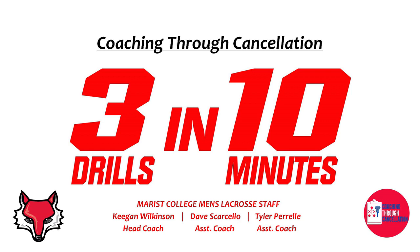Today I'm joined by my assistant coaches, Dave Scarcello and Tyler Perel, to give you a number of drills that we hope coaches can take out to their practice fields in the near future. These drills have all been adopted or learned through the study of other great programs and coaching staffs, so to those of you who we have borrowed them from, thank you. Today's video will give you three drills in 10 minutes. Let's go.